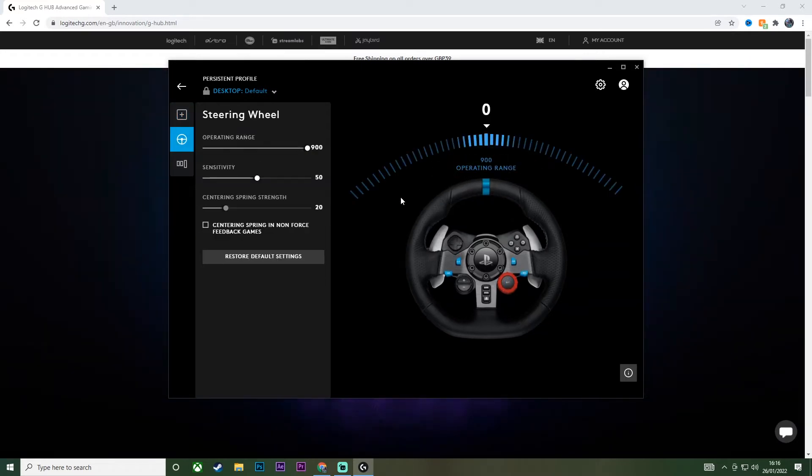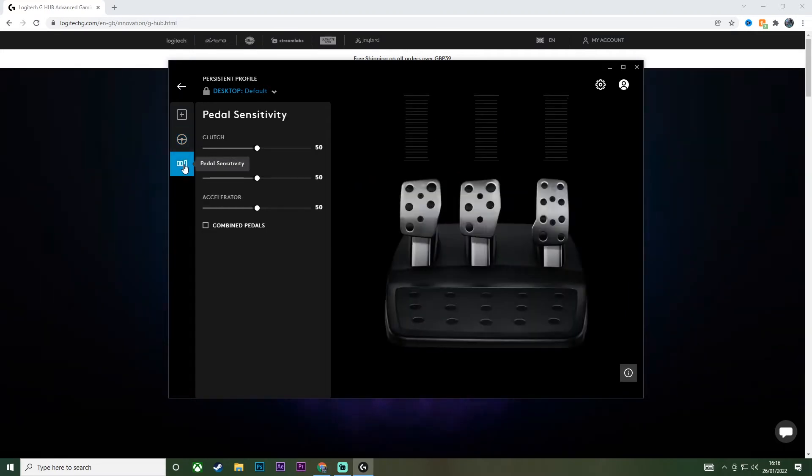Here is the steering wheel sensitivity — if I turn my steering wheel it will turn on screen. Here you can change your sensitivity settings, the center and spring strength. Here you have your pedal sensitivity, and if you have a gear stick connected you'll also see a gear stick option. You can change the sensitivity of your pedals, your brakes, your clutch, and all that good stuff.